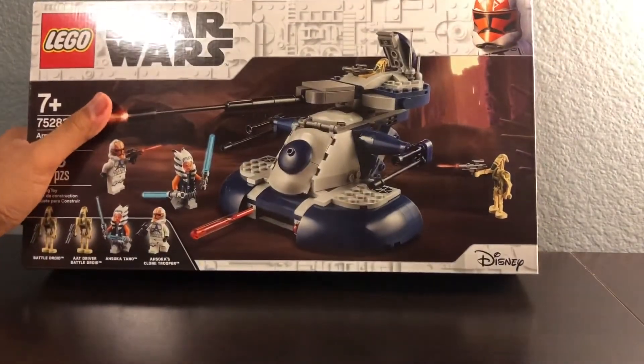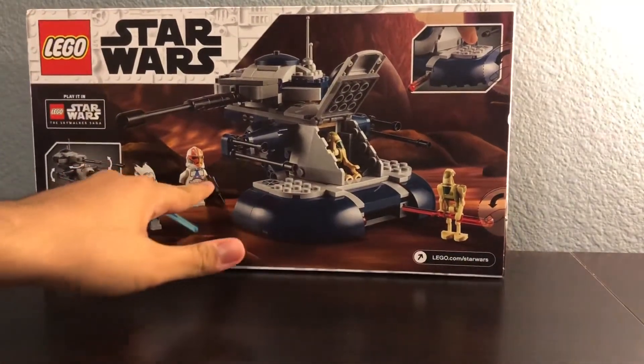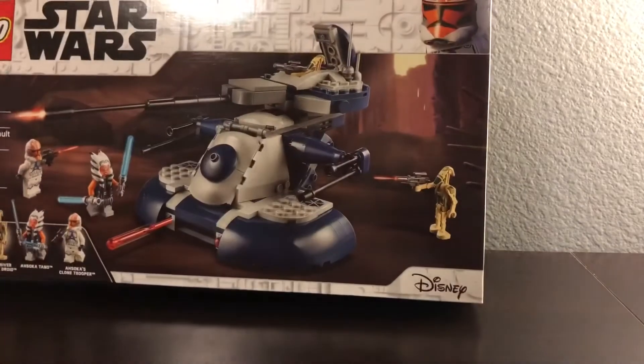On this video I'm gonna build this set with Ahsoka and an Ahsoka trooper. I went to a Target and this was the last one they had — I was lucky to get it.